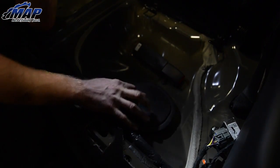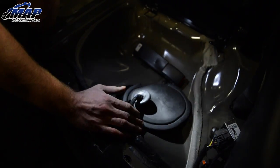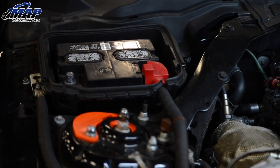Before we start installing, we have to relieve all the fuel pressure. Remove the back seat lower cushion. On the fuel pump connector, slide the little red tab and pull the gray clip off. Crank the car and let it run until it dies. And disconnect the battery.